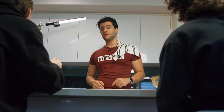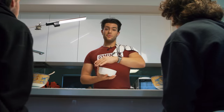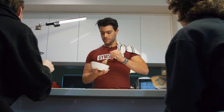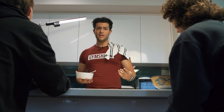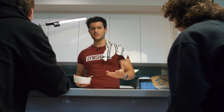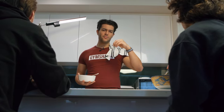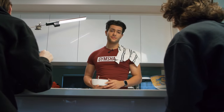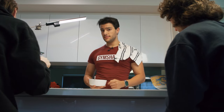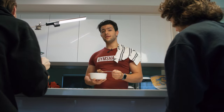All right guys, there you have it — three variations of oats: one for cutting, two bulking meals. We're both here enjoying our meals and getting those gains going. Protein powder, oats, and milk are the three main ingredients you need; the others are just extras and optional. I just hope it sparks some creativity when you're making your meals — make them enjoyable. Stay safe, stay consistent, and I'll see you guys in the next video.